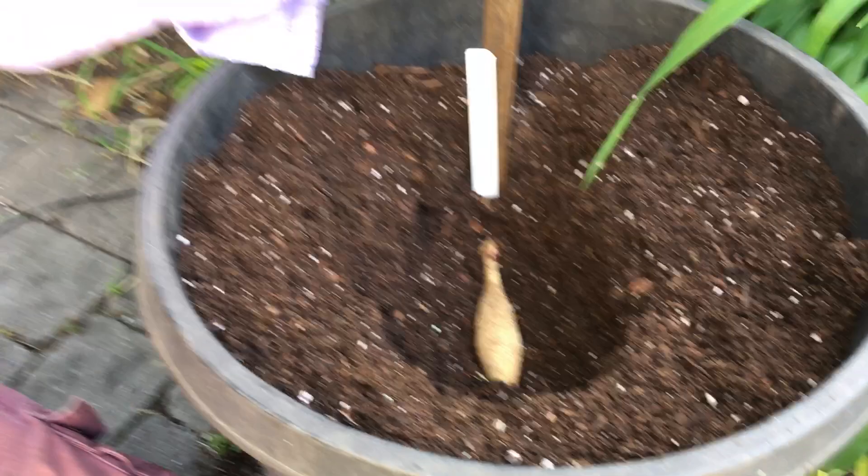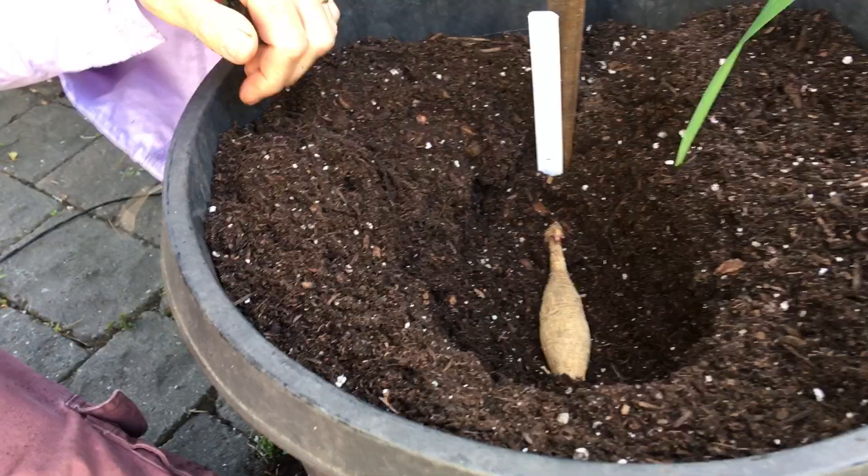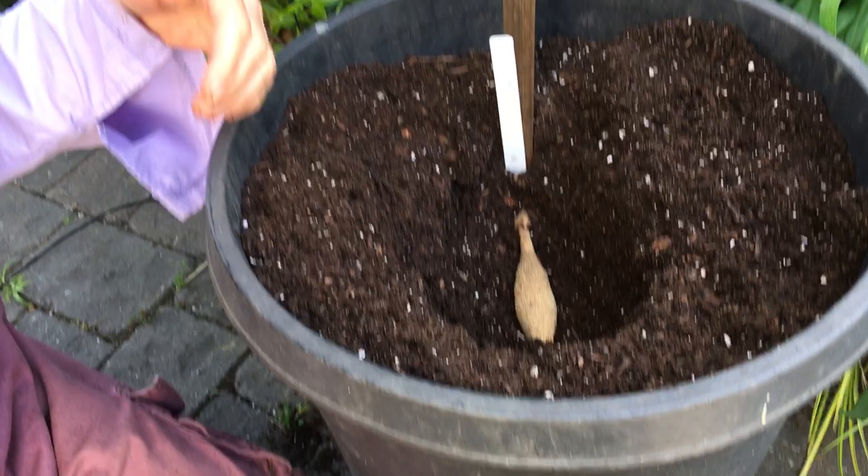You will want to support your dahlias once they grow with twine, because they are fragile if it's windy — whether you do it in the ground or in the pot. So make sure you put that stake in now.